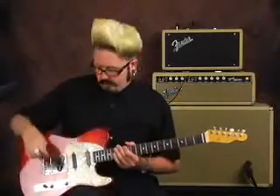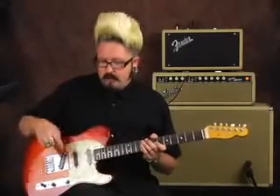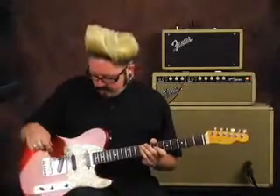One more thing before we end: I want to go back to the middle position — just the Seymour Duncan Hot Rails — and demonstrate the push-pull pot. I'll play it as a full humbucker first, then pull up on the pot to split it into a single coil so you can hear the difference. Remember, this is the exact same pickup — I'm just using the switch in the middle position. It's a pretty cool thing you can do with a coil split.